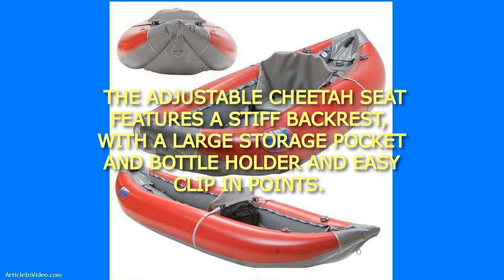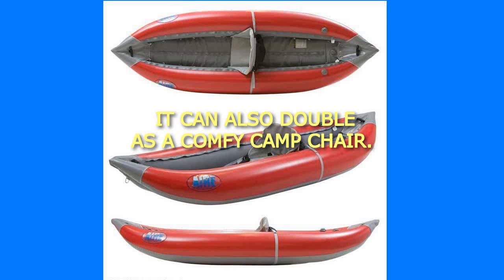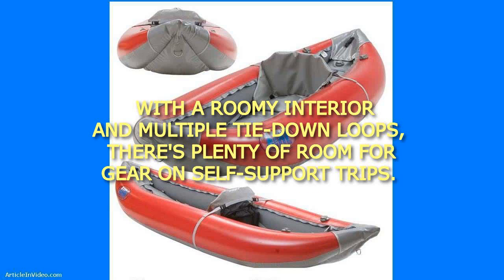The adjustable cheetah seat features a stiff backrest, with a large storage pocket and bottle holder and easy clip-in points. It can also double as a comfy camp chair. With a roomy interior and multiple tie-down loops, there's plenty of room for gear on self-support trips.